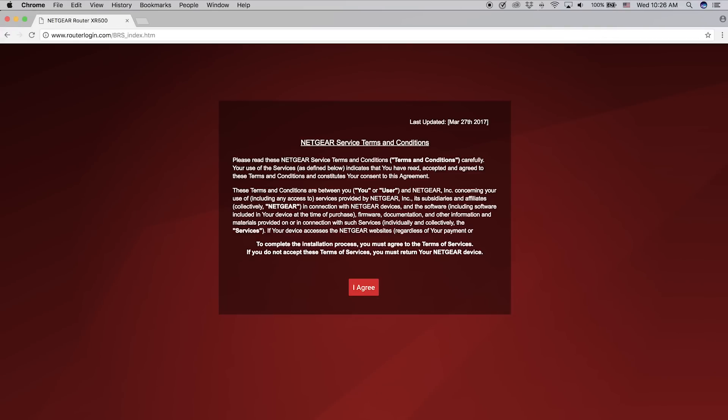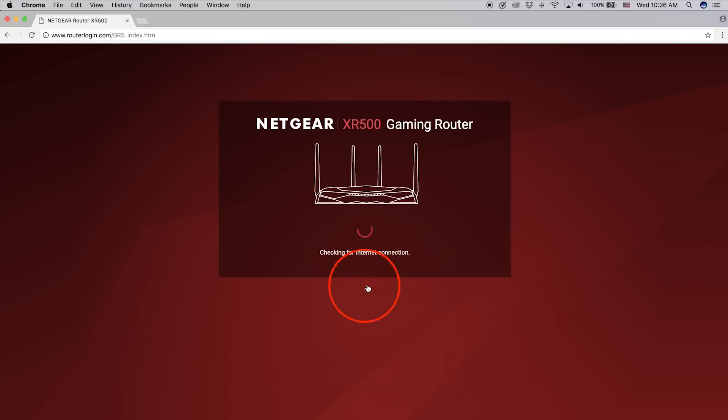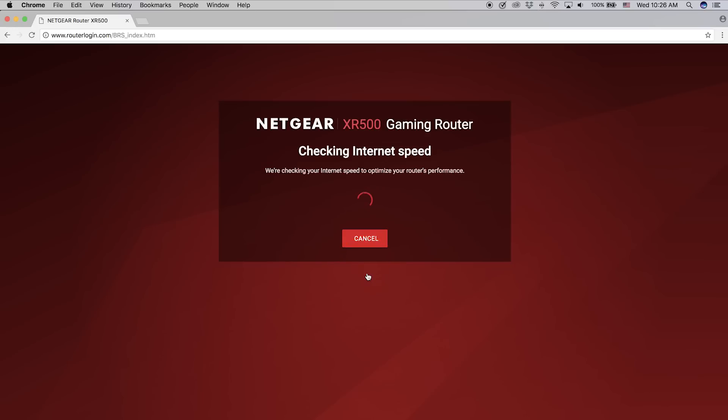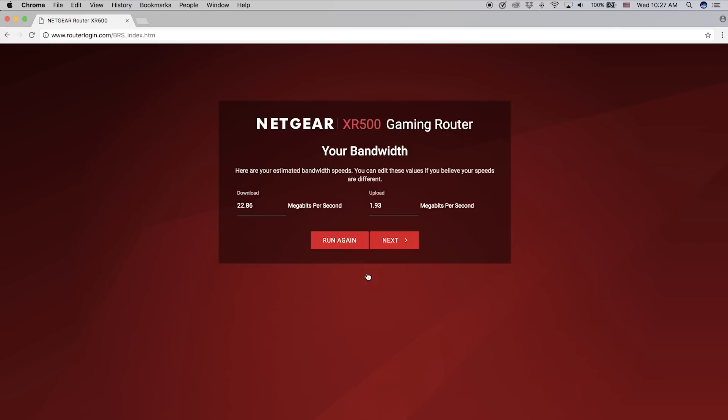When you first log in, you will be taken to the Terms and Conditions screen. Click I agree if you agree after reading the license agreement, then hit Next. The router will check for an internet connection. Once you're connected, it will then test your internet speed. This speed will be used to optimize for gaming performance. It's critical that you let it finish the speed test. Click Next once the speed test is done.